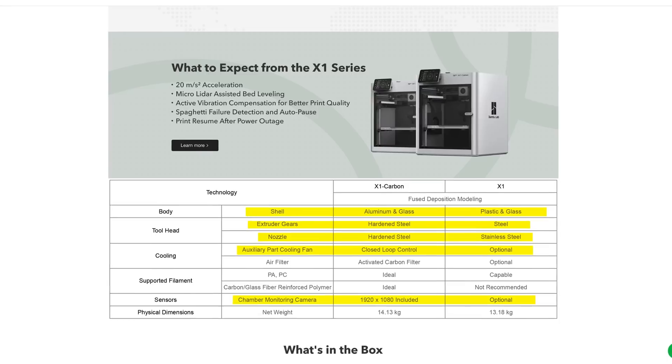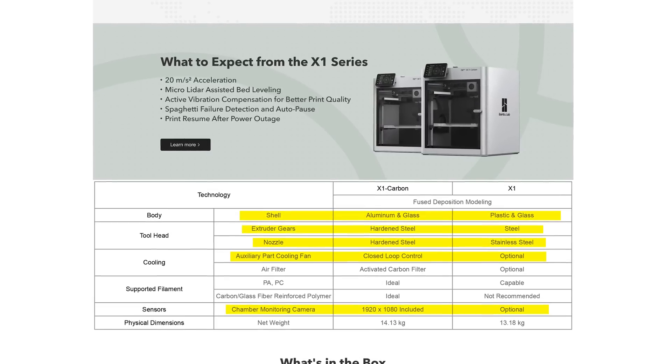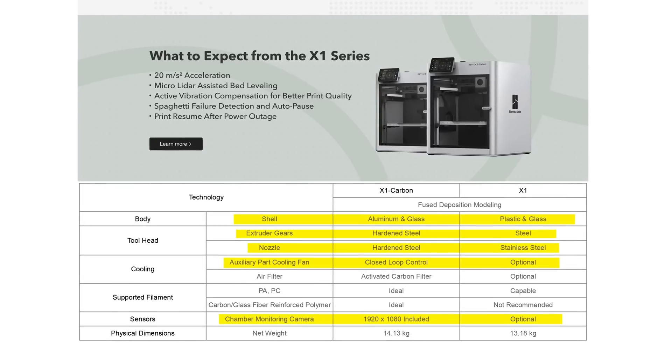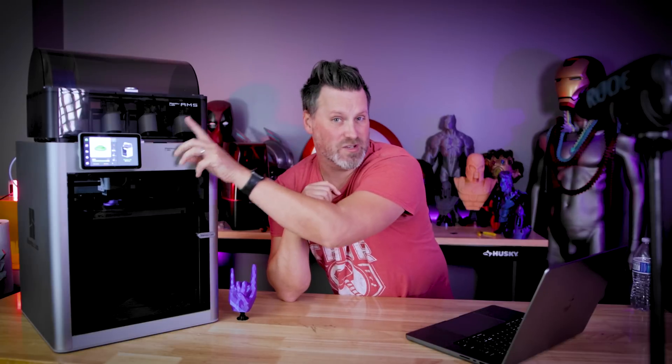I'm also going to assume we're not going to have the internal camera, the side-mounted fan, or the internal light like we'd find on the X1 Carbon — features that aren't currently available on the base X1 version either. Another thing I'm wondering is whether they'll omit WiFi capabilities, meaning you'd have to manually load your sliced files directly onto the machine itself.